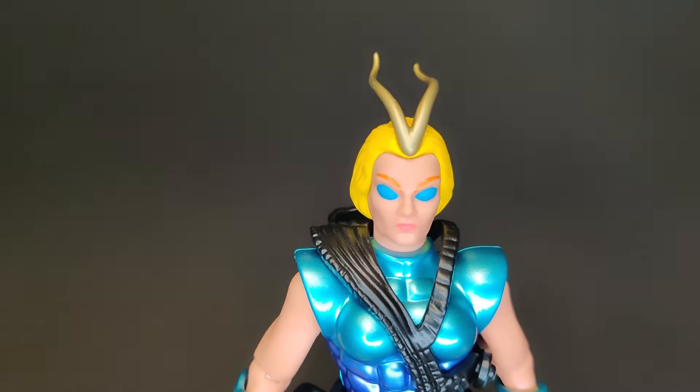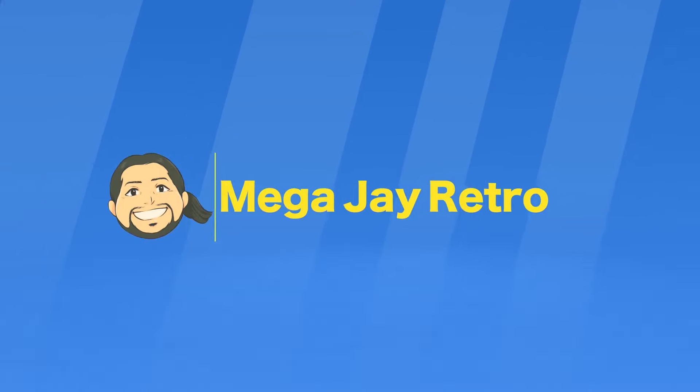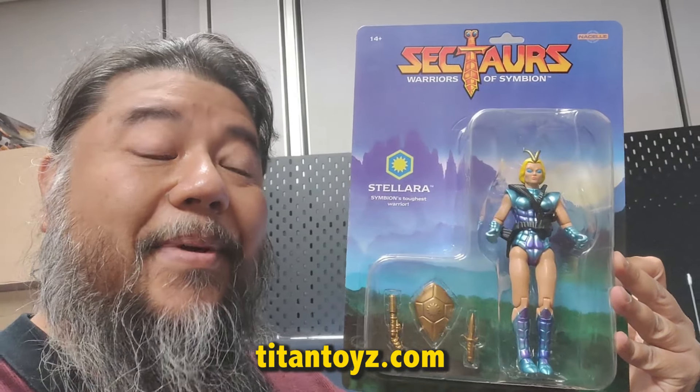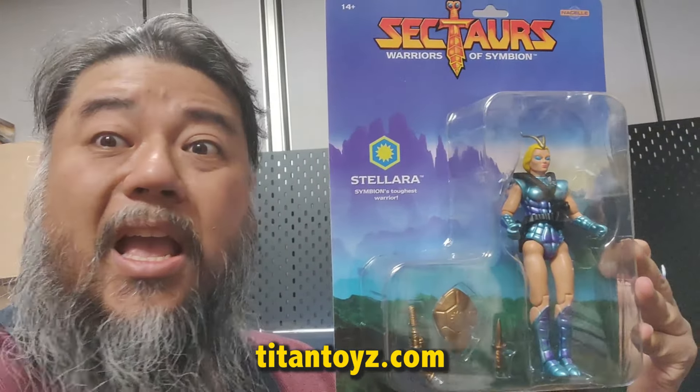This is Stellara — wow! Well guys, since I'm here I might as well take a look at Sectars' Stellara. This is a figure I don't even remember; I'm not even sure she ever came out in the original Sectars line, but she looks freaking amazing.